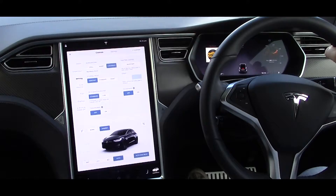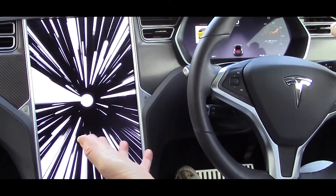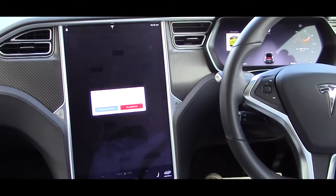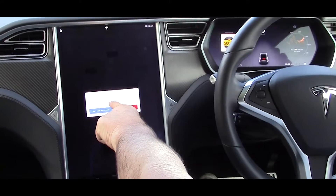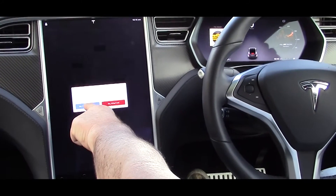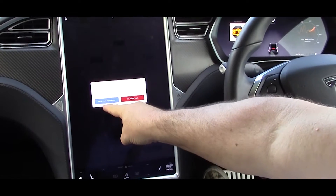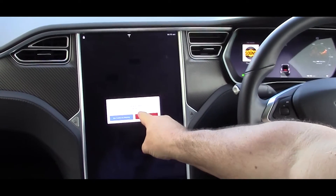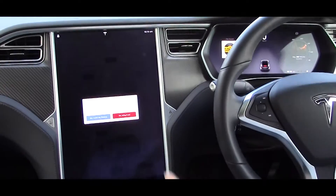It has Ludicrous Extra, and you get two options: 'Are you sure you want to push the limits? This will cause accelerated wear of the motor, gearbox, and battery.' Your two options are: 'No, I want my mummy' or 'Yes, bring it on.' What do you think, Gary? Bring it on! So we take 'Yes, bring it on.'